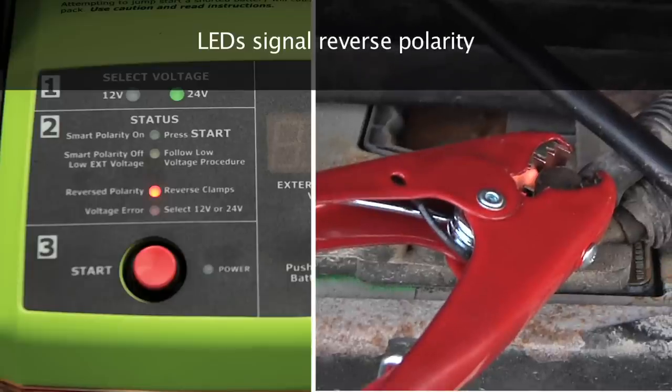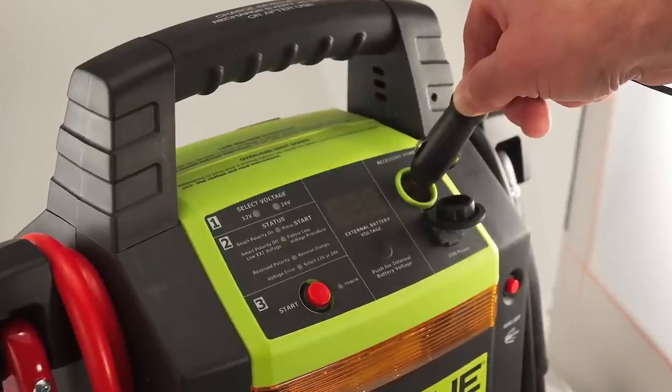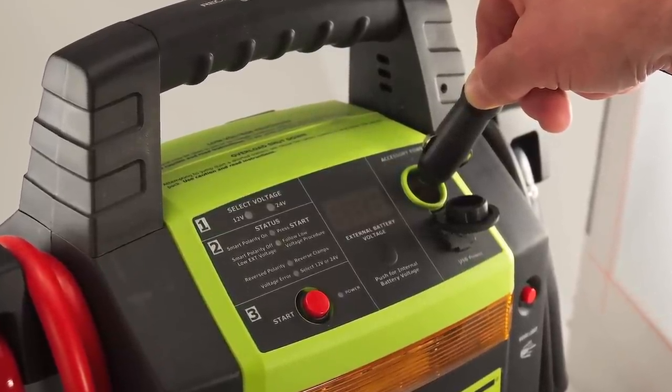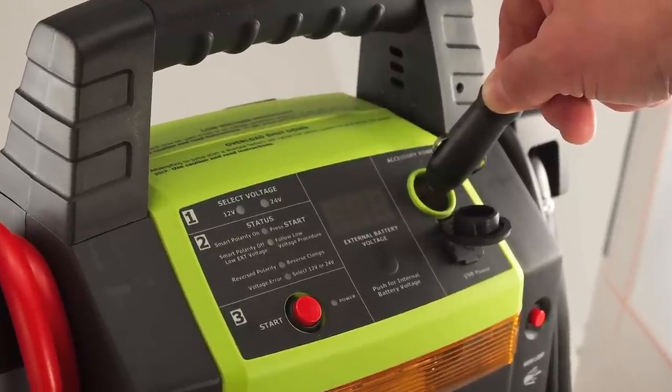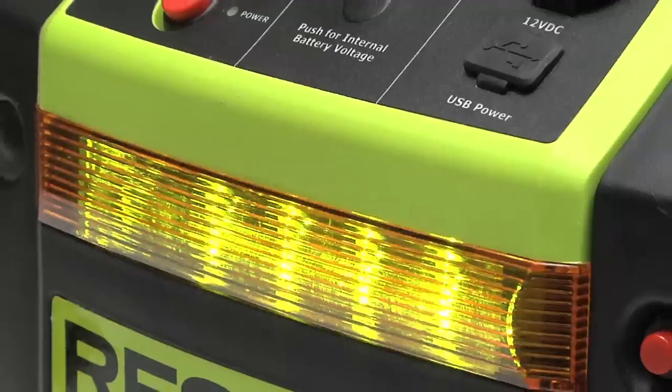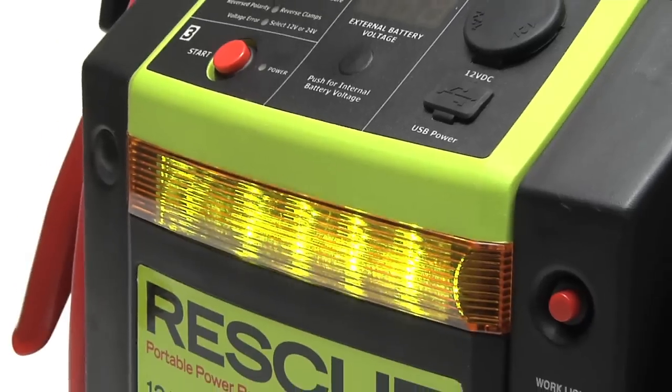The RESCUE 2100 also features a 12-volt cigarette-style power outlet protected by an internally resetting 15-amp circuit breaker and a USB charging port. A selectable work-light safety flasher is built-in.